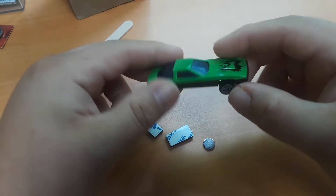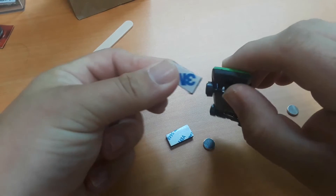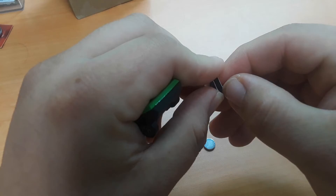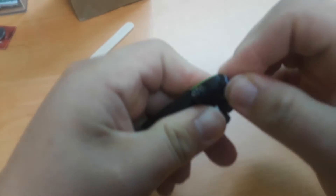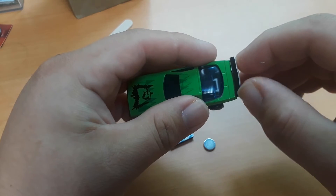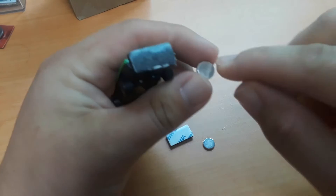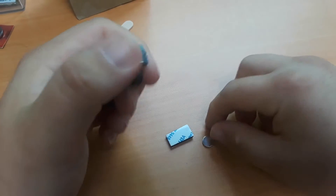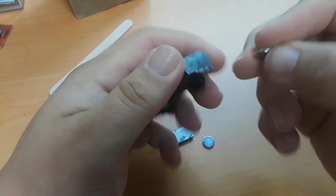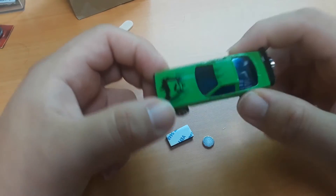Essentially what we're going to do is take the car and make sure it rolls — we always want to make sure it rolls before we do anything. Next, we're going to take one piece of foam tape and unstick it from the paper, then stick it to the back side of the car. Then we'll unstick the other side. We need to pay attention because magnets have a north and south pole, so one side will stick to the other. We'll go straight to the middle as best we can. So far we are done with the assembly of the car.